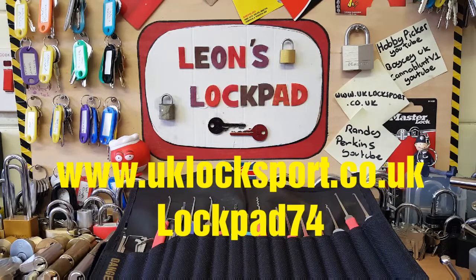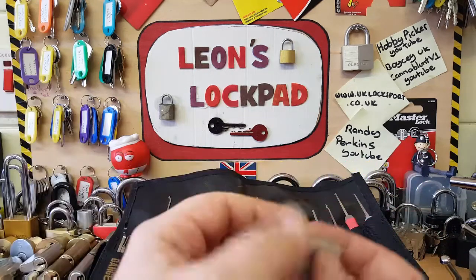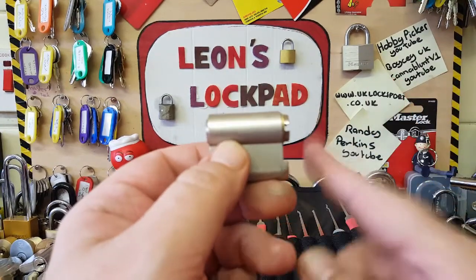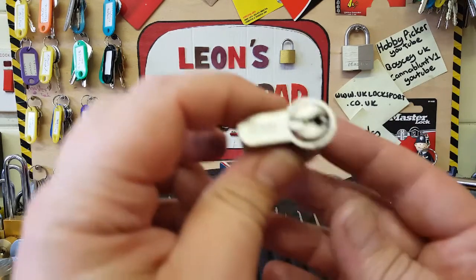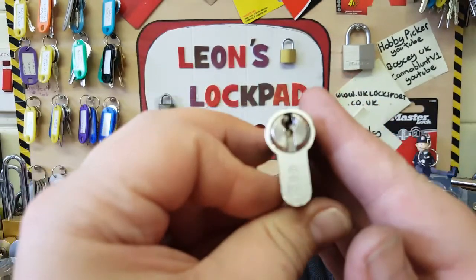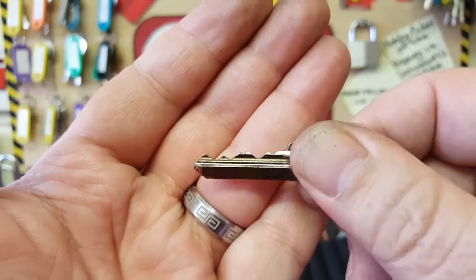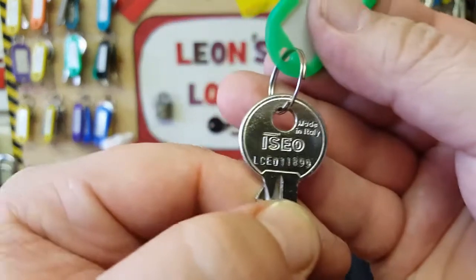Hello and welcome to Leon's Lockpad. We're going to do a stock Euro cylinder today. It came apart as part of the eBay collection that I got — it was a full cylinder. Cut it in half though. It's an ISEO probably, and I'll show you the bit in. Not too bad, it's an original key.